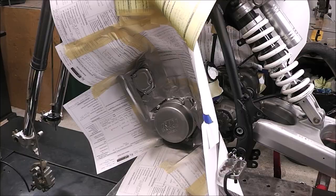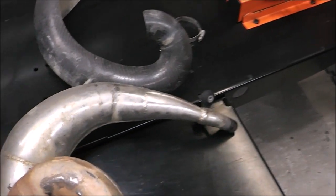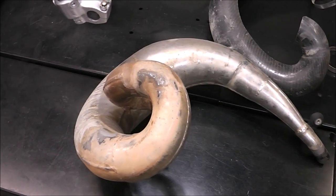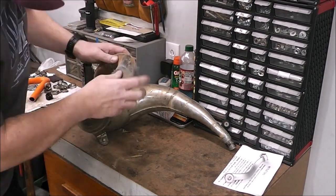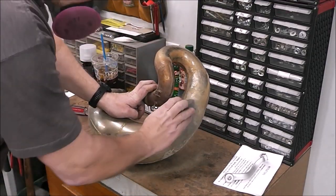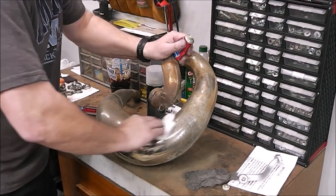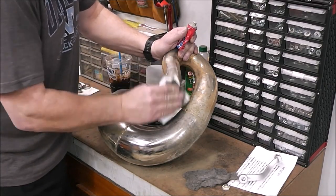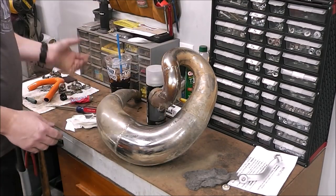Now we're going to clean this pipe up and get it looking really good. It had a carbon fiber cover on it — not sure if we'll use it again. I'm quite impressed how this pipe cleaned up. A lot of what you see me doing here is experimenting. This is three-zero steel wool from the hardware store — fairly fine — and I'm wiping the pipe down with a little bit of aluminum metal polish, and it seems to be working.